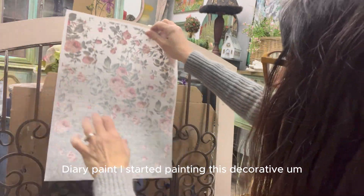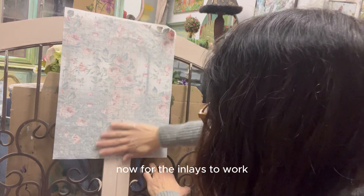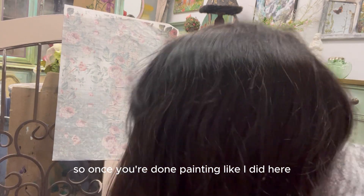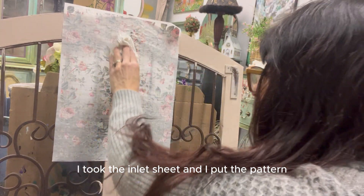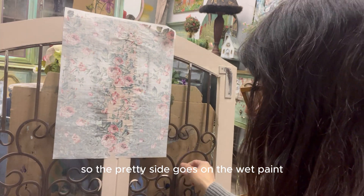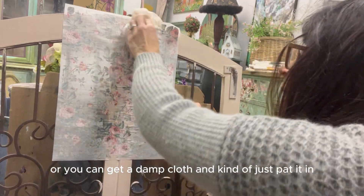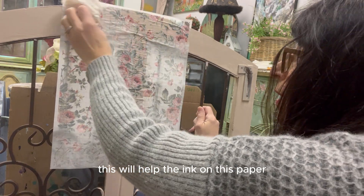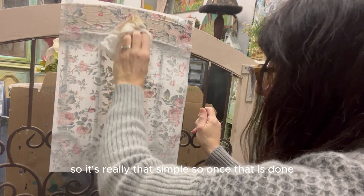For the inlays to work you have to place them on wet paint. So once you're done painting, like I did here with the color I mixed, I took the inlay sheet and put the pattern side onto the wet paint — the pretty side goes face down on the wet paint. Then you spritz it a little bit or use a damp cloth and pat it in. This helps the ink on the paper to stay on your project.